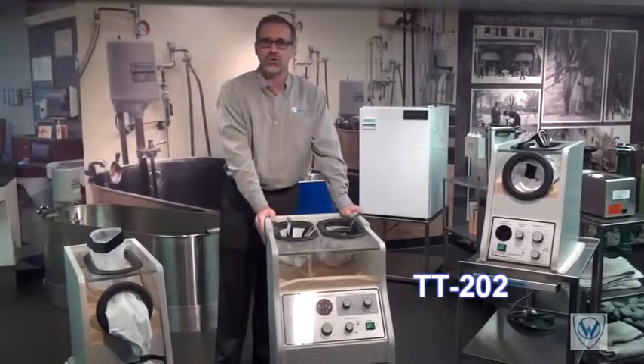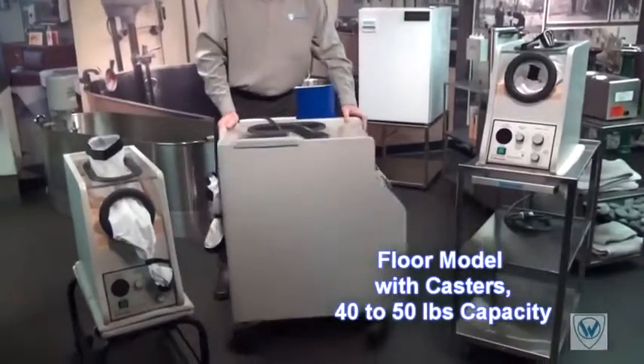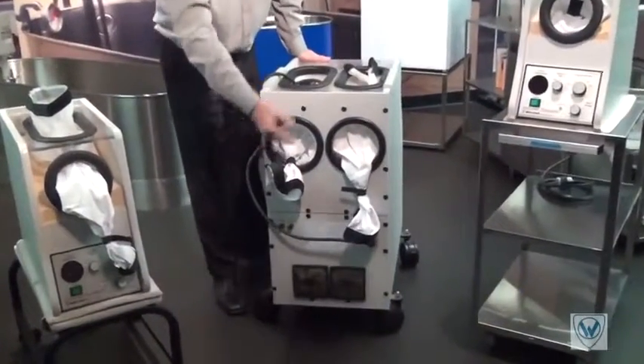The third is our TT202 model. This unit is designed to accommodate bilateral treatment, or two patients at the same time.